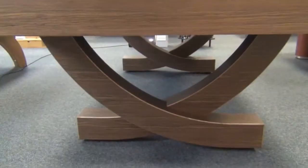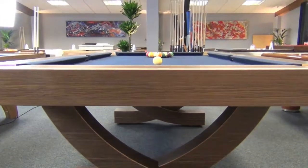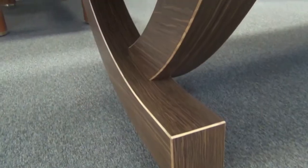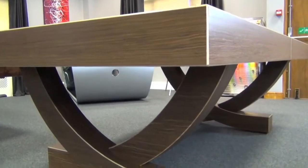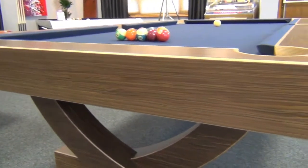The Arc is available in a virtually limitless range of formats, sizes, finishes, and cloth combinations. The name of the Arc is inspired by the innovative leg design. These legs are made in multiple layers of plywood to provide the necessary strength to support the weight of the table.